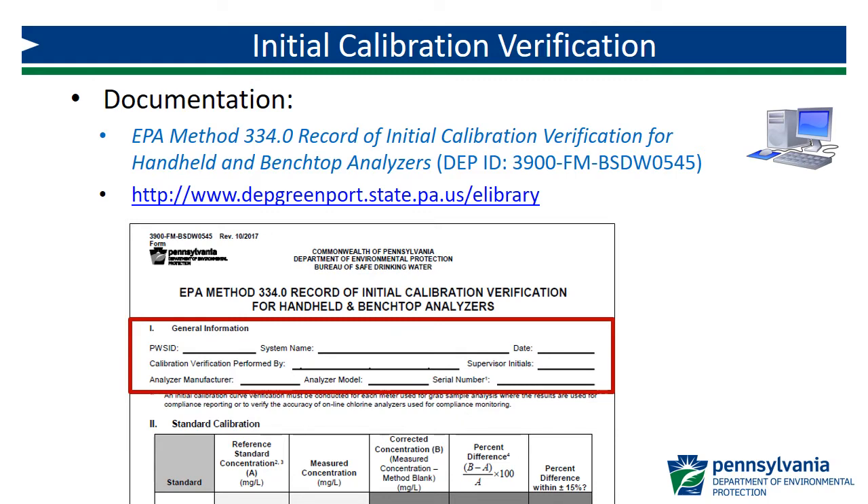You'll want to begin by completing Part 1, General Information. Record your PWS ID, system name, the date the initial verification is conducted, the name of the analyst conducting the verification, and the analyzer manufacturer, model, and serial number.